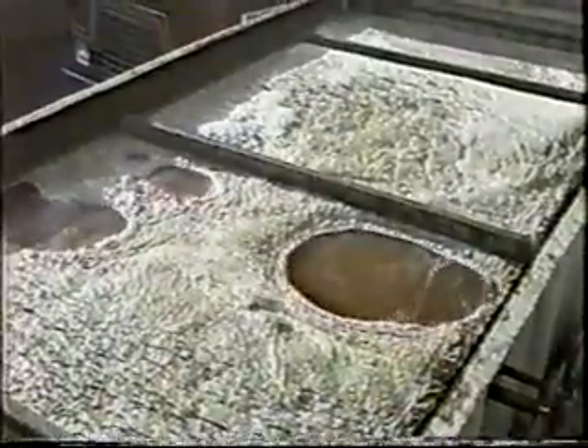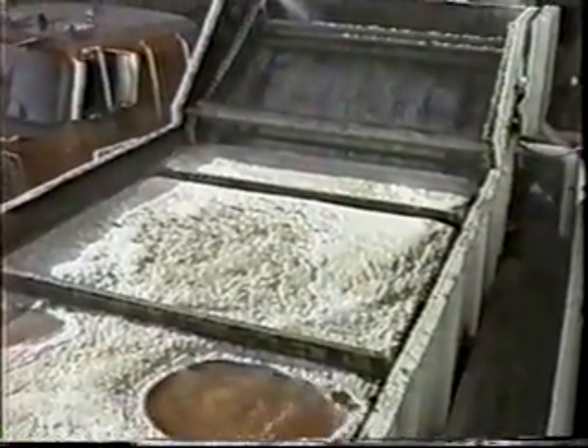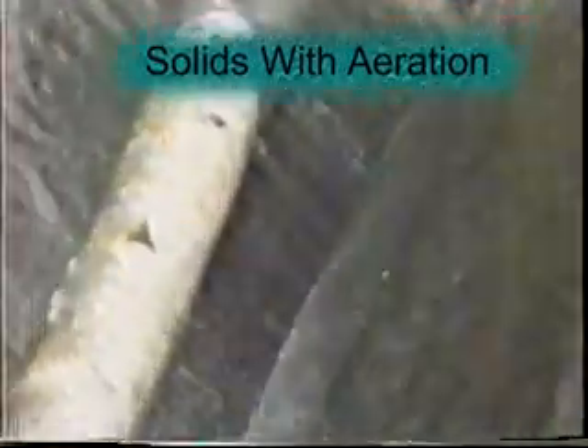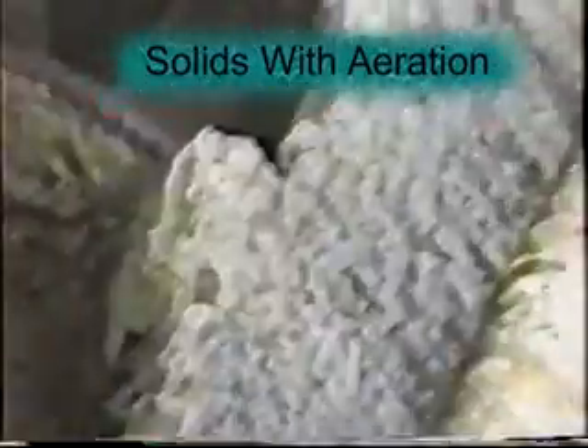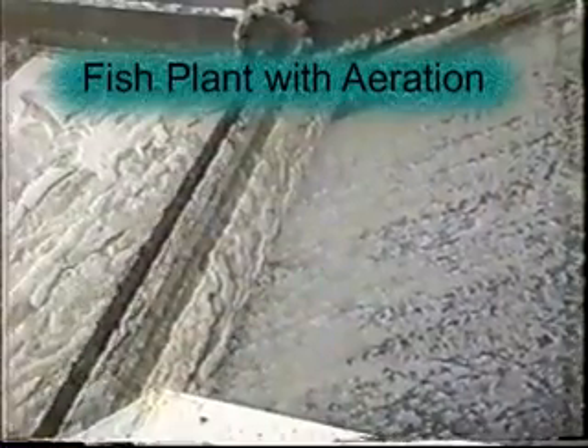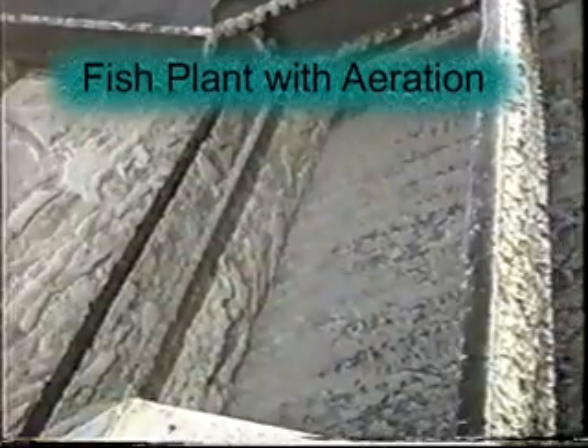This overview of the gravity separator shows how aggressively the aeration can be set with some materials. See how rapidly the fats come out of solution. The aeration has been left operating while the drag chains have been shut off, demonstrating the volumes of fat that have been removed over a two-hour period. Here we see the enhanced performance of the solids removal after introduction of aeration to the process. And here we see the dramatic improvement of fats removal on this product when aeration is used.